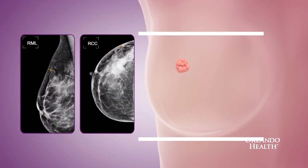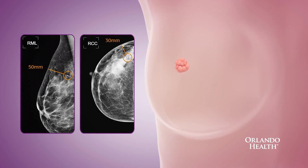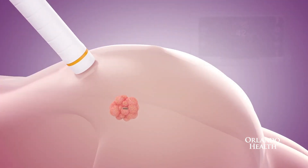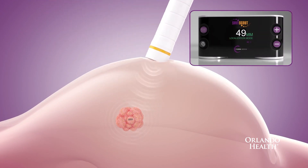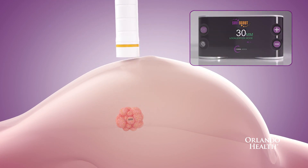The wire has been used for many years, and it does work very well. But now we have the Savvy Scout, which allows us to have more flexibility in the way that we localize areas of concern within your breasts. Many lesions that we remove in the breast are not able to be felt with your bare hands — they are things we can only see on imaging. That's why localization is so important, and the Savvy Scout allows us to precisely locate areas that are abnormal on your mammogram or areas that have been biopsied on your mammogram or ultrasound.